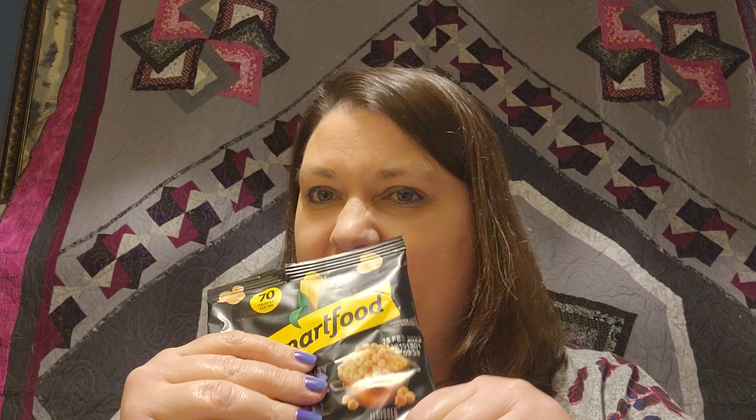Creative Notions also always sends us some sort of snack or treat, and this month they've sent us some popcorn. Although it looks like it got kind of smashed. That's okay — we'll eat it. And if I won't, my daughter will.